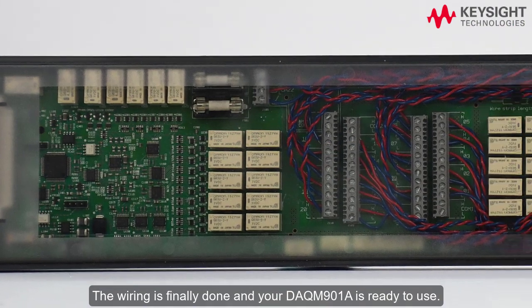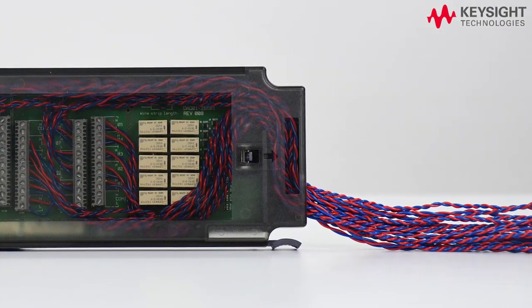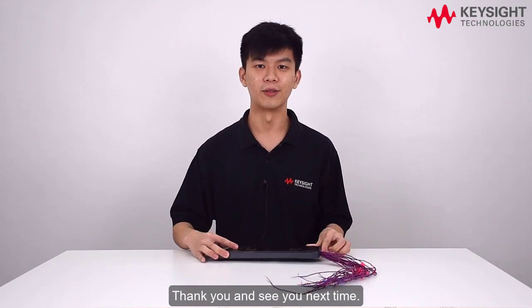The wiring is finally done and your DAQ-M901A is ready to use. I hope this video can help you in wiring the DAQ-M901A multiplexer module. Thank you and see you next time.